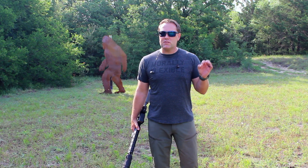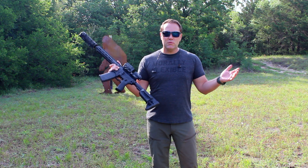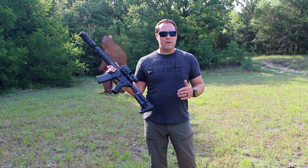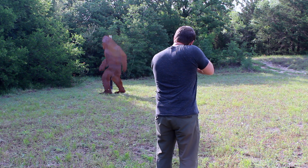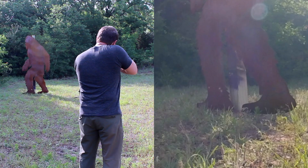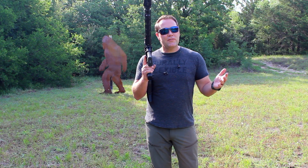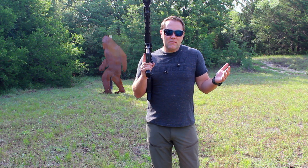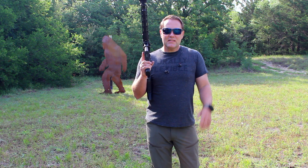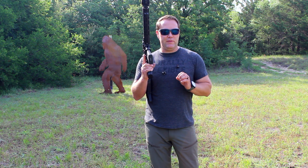Time to step up to some rifle rounds. Obviously a rifle is going to be packing more power. So let's see what common calibers are going to be able to help put down the Harry and the Hendersons. Things are getting a little spicy over there for Harry. If I got whacked in the broom handle, it's going to make me think twice about coming after you, even if you do have some beef jerky on you.